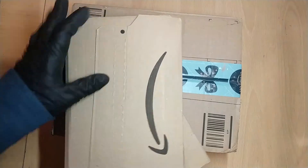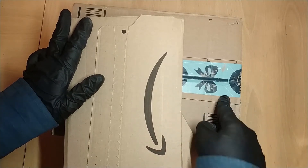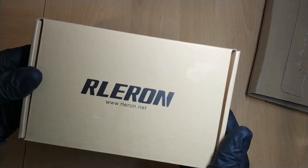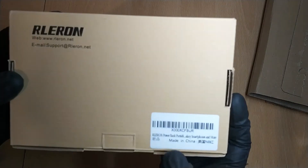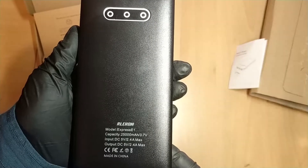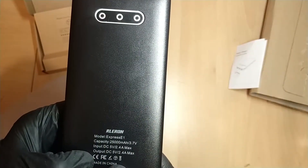There should be four items here according to the delivery status, so I'm assuming the bottom box has two items in it. These two are similar sized; this one's a little bit fatter and heavier. It's branded Relion — never heard of that branding before. They have a website; it's made in China and it's a power bank. At the bottom is an instruction book — if you need to use an instruction book, it means it's designed badly.